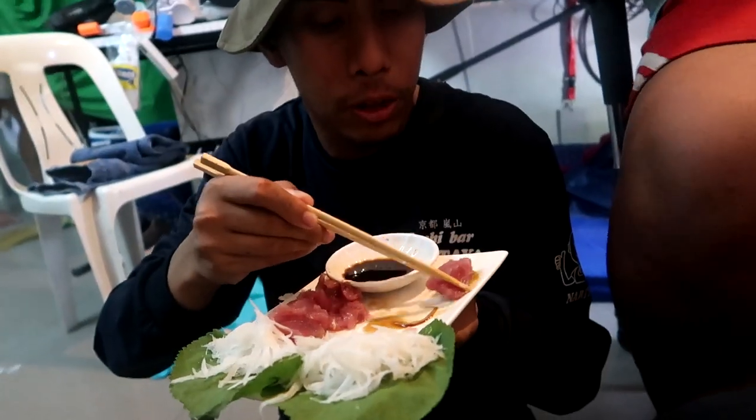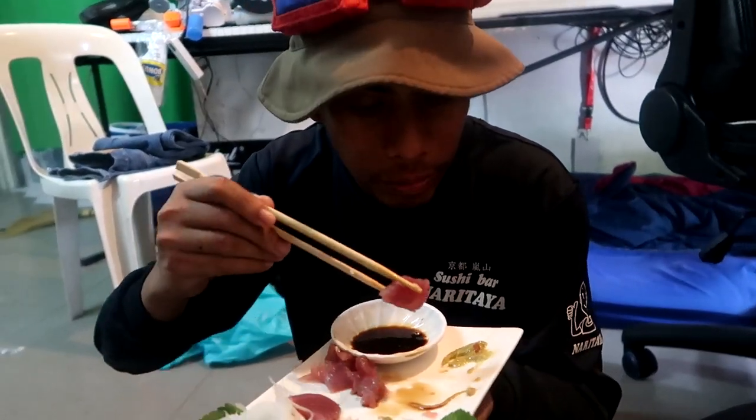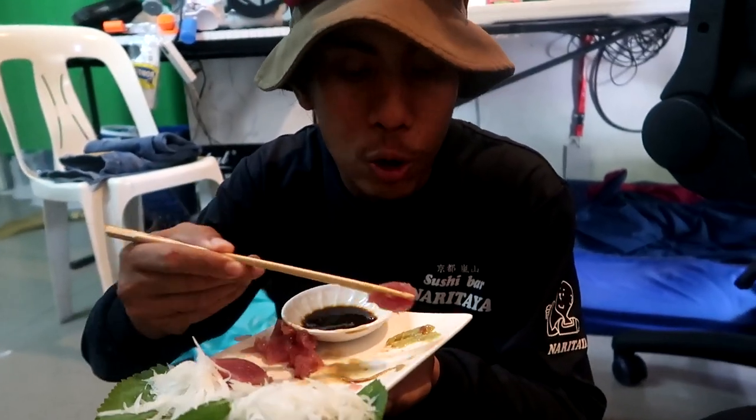It's as good as sashimi can get — fresh out of the ocean, no BS. This wouldn't be Cooking with Glocko if there's no actual cooking — we haven't cooked yet. So we're gonna fast forward to the next day where we grill the other fillet.